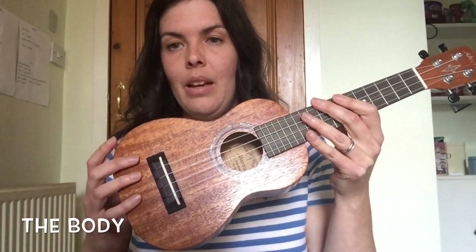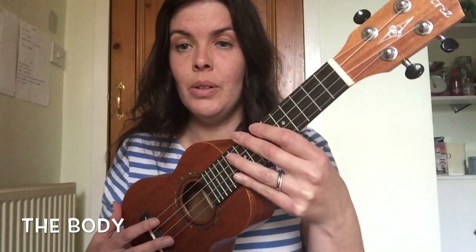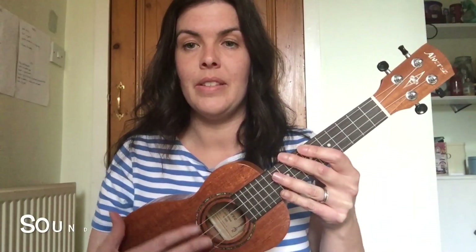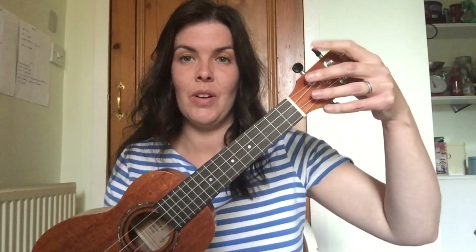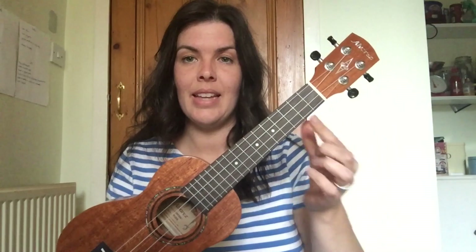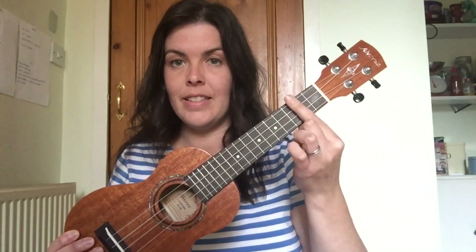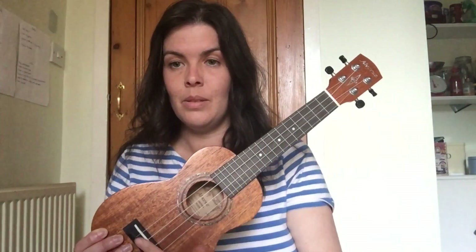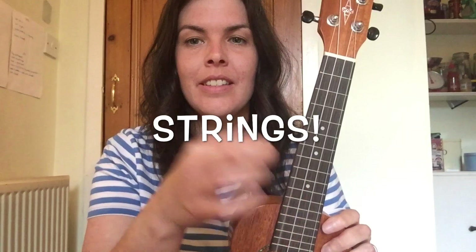The body of the ukulele is this part here, and that holds the bridge. Inside the body it's hollow, and this hole is the sound hole, which lets the sound amplify and come out into the room you're playing in. So now you know all the parts: the head, tuning pegs, neck, fretboard, frets, sound hole, bridge, body, and of course the strings.